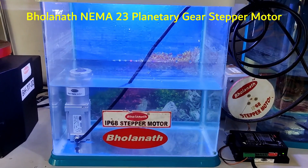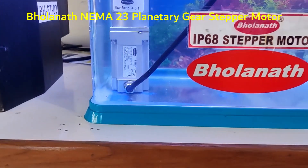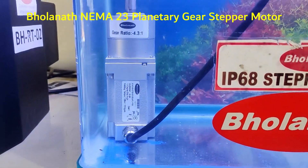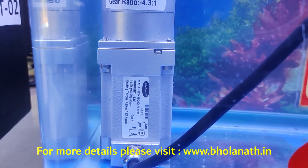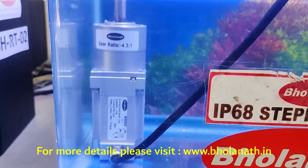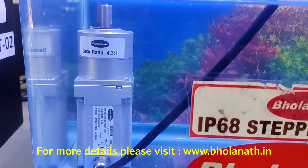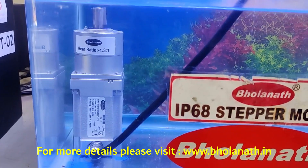Hello friends, this is Boranath, IP68 testing unit. Here we are testing a NEMA 23 frame size planetary gear stepper motor, which has a holding torque of 72 kgcm and a gear ratio of 4.3 to 1. It has a maximum RPM of 0 to 230.